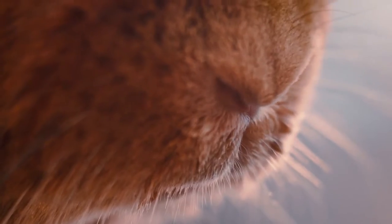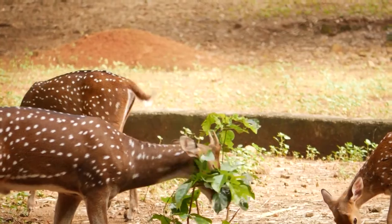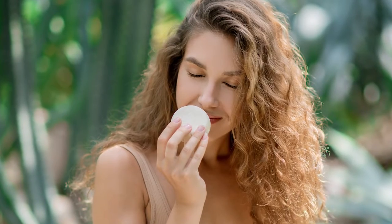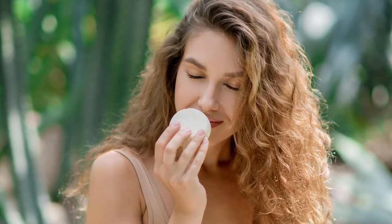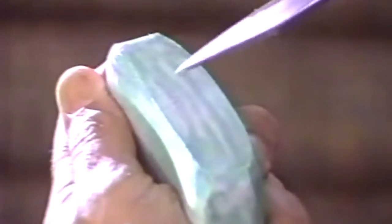Some animals have sensitive noses, and the scent of a fresh bar of soap could be enough to keep them out of your plants. The more pungent the soap, the better. So look for something like Irish Spring that is known for its potent scent. The fresher the soap, the better. The longer it sits out, the more it loses that initial powerful aroma. If your bar's scent seems to be fading, cut it into chunks to release more fragrance.